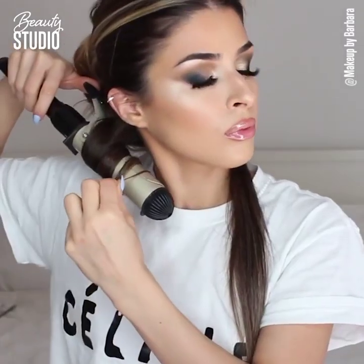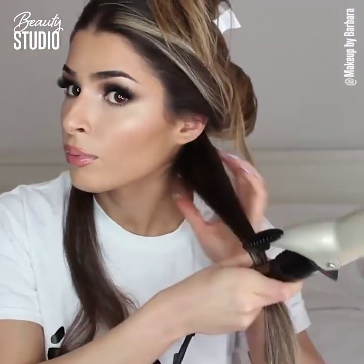Now it's hair time! Instead of wrapping the Babyliss around my hair, I'm going to wrap my hair around the Babyliss and curl towards the back. You don't want to curl the hair towards your face — you want to curl it towards the back of your head.